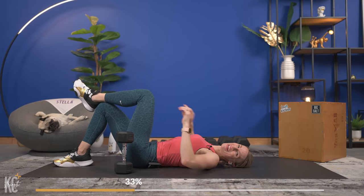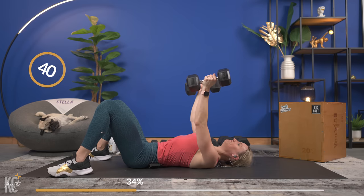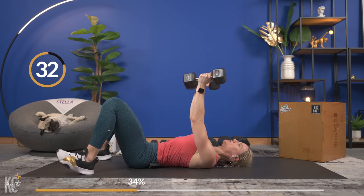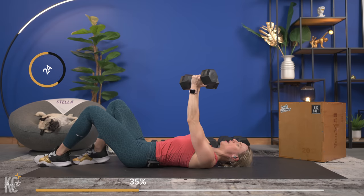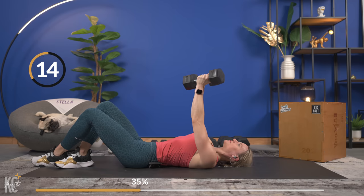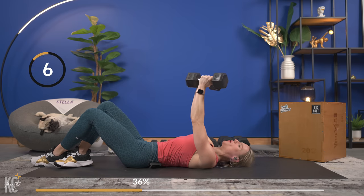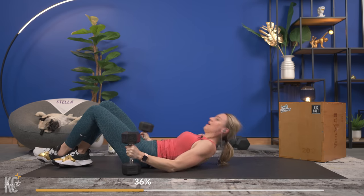One more set like that. Bring your dumbbells up — last one, here we go. Exhale and squeeze — one more chest exercise after this. Keep your mind focused, still squeezing that egg as you come up to the top of that rep. Squeeze — almost there, one more rep. Open — and squeeze. Amazing job!